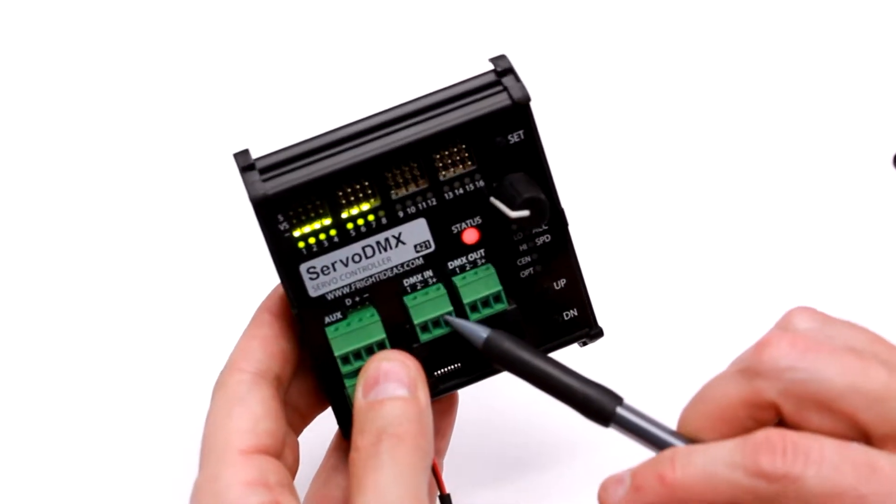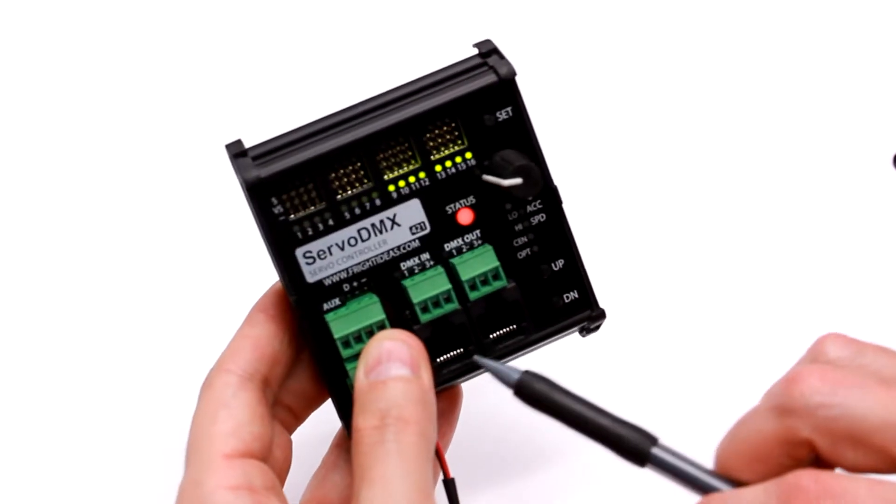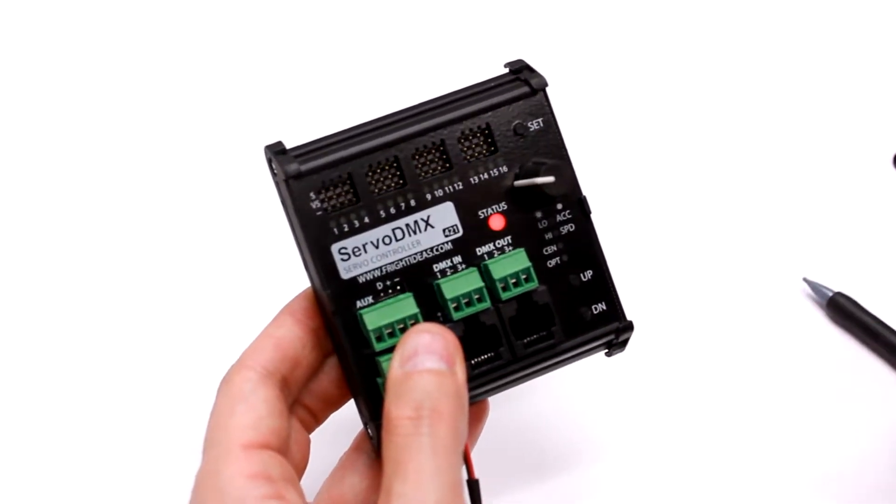We have DMX in and out via terminal block, and also via CAP5 over DMX which is wired as per the ESTA standard.